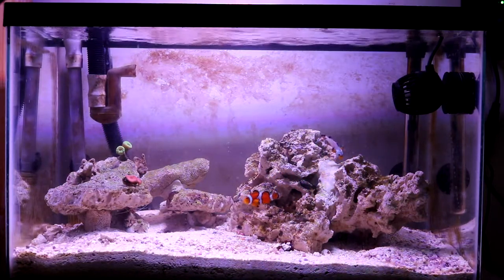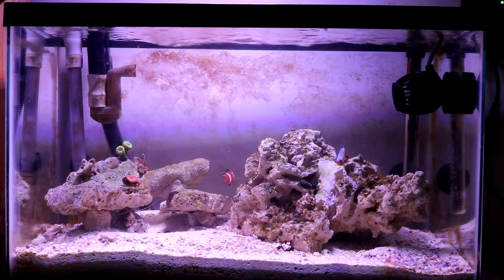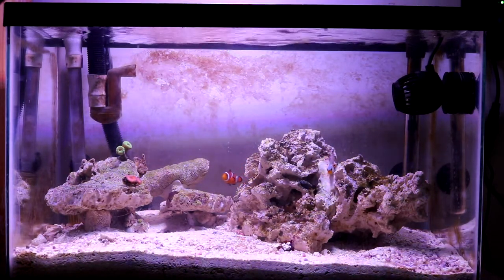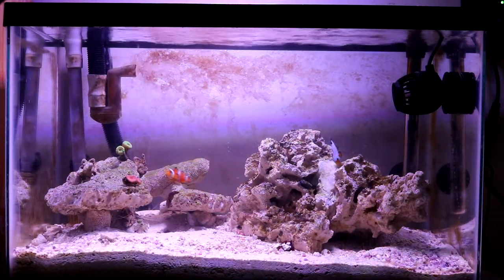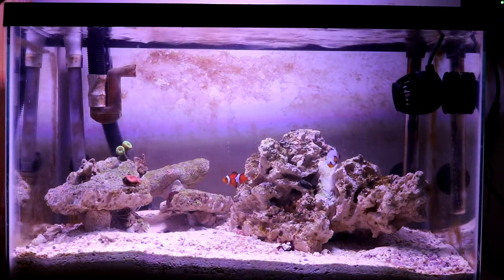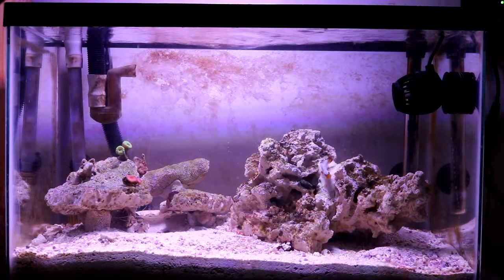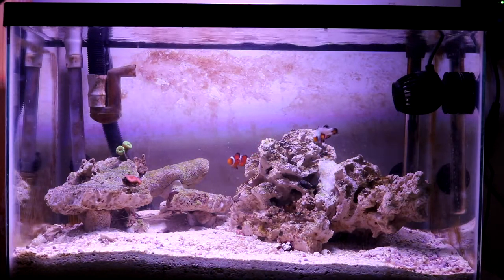For all the dry rock together, I paid about $40. You can go with live rock or Life Rock, but I went with the cheapest option — dry rock — and cured it myself. I like it better this way.